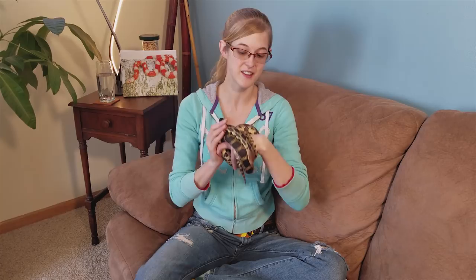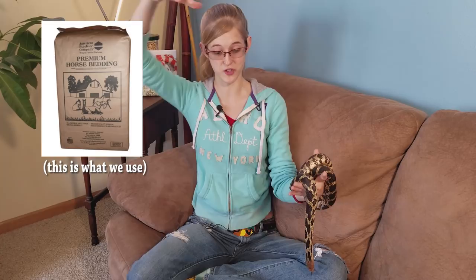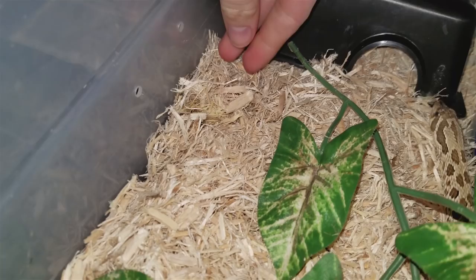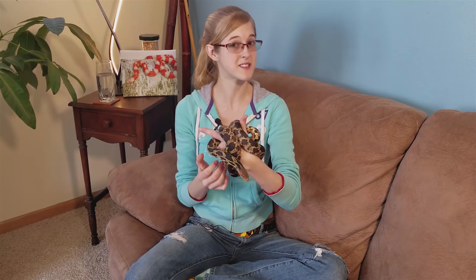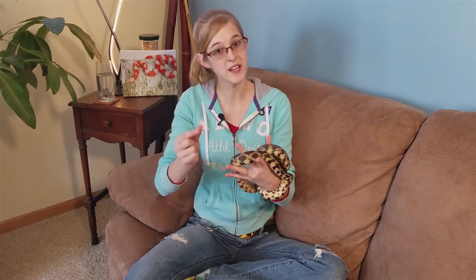Another con of using substrate is that it's usually a little more expensive than paper towels, but if you know where to go — like buying aspen fibers for five dollars for a huge bale at Fleet Farm — it's very similarly priced. One more con is that you cannot monitor your animal's droppings as easily, because after a snake goes to the bathroom it may bury its stool, which could absorb any blood or other indicators you'd want to monitor. Both paper towels and substrate can be tweaked to control humidity: keep paper towels damp, or use humidity-retaining substrates like cypress, topsoil, or eco-earth.